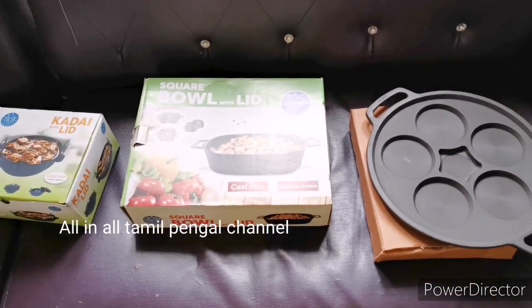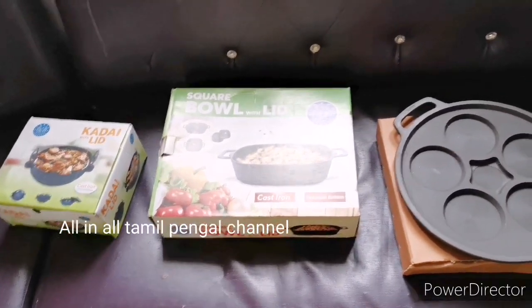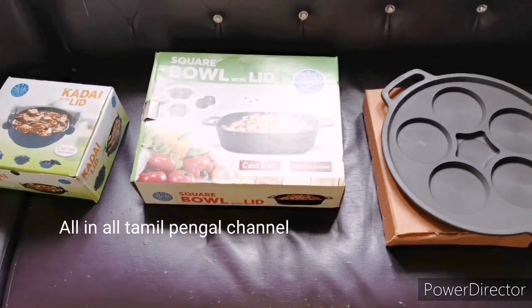If you compare it to other websites, the price is very affordable. The quality is super, so if you order 4 pieces, let's open this box and go to the video.